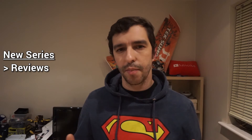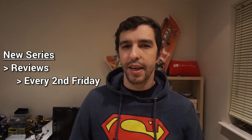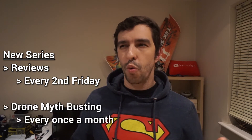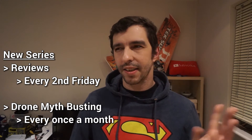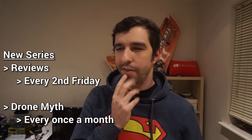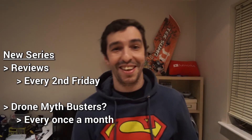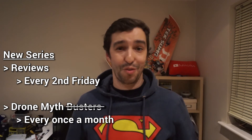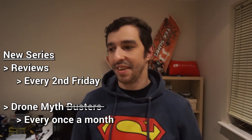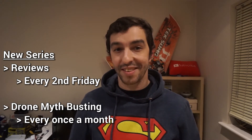The new series are: first of all, I'm going to start doing a lot more reviews, releasing a review for a specific item every second Friday. And secondly, the second series I'm creating is going to be called Drone Myth Busting. I know it sounds a little bit similar to some other busting around on the internet, but that's the best title I could think of to describe what I'm doing - myth busting in quads. You'll have to wait and see what that's actually going to be like.